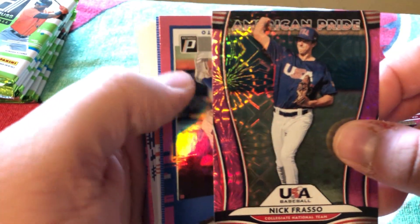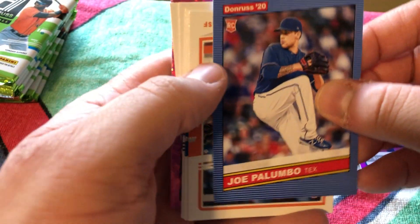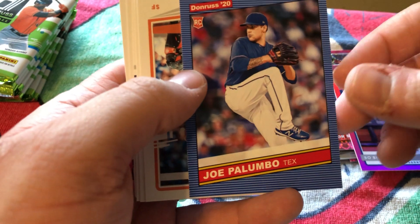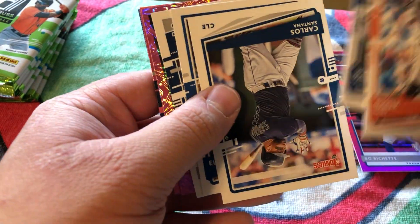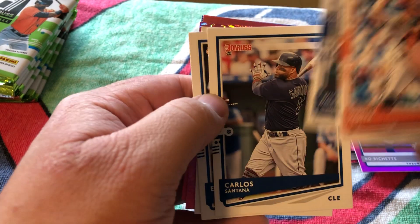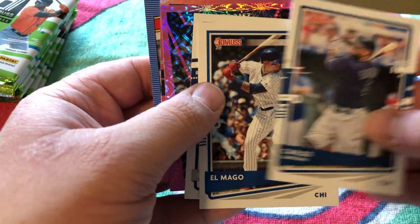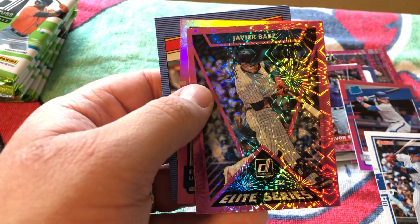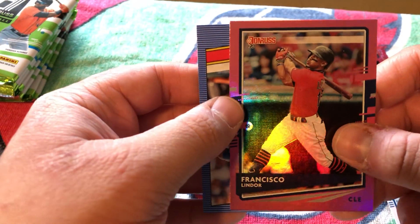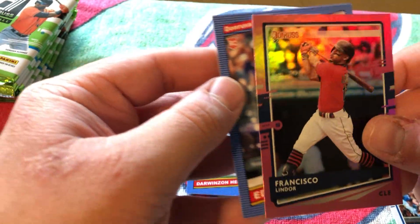Nick Frasso American Pride with that refractor. Bo Bichette — his dad Dante Bichette, big time player in the late 80s into the 90s. Joe Palumbo rookie card, Buster Posey. Willie Calhoun was the piece in the Yu Darvish Rangers-to-Dodgers trade. Carlos Santana, El Mago Javier Baez — that's his name variant, set that down. Kyle Lewis rated rookie. Javier Baez Elite Series pink firework refractor — that's a nice one. Frankie Lindor, one of my favorite players — the Indians need to re-sign him, don't let him get away. And finished off with Edwin Rios rookie card for the Dodgers.